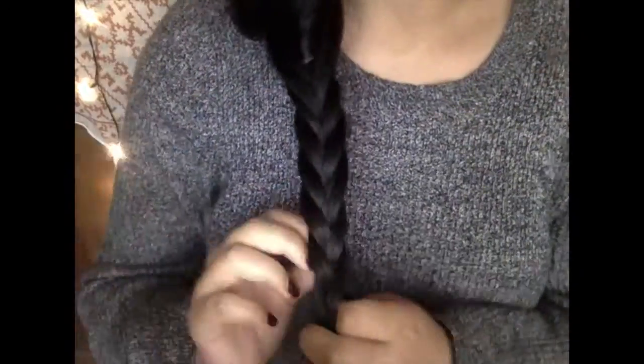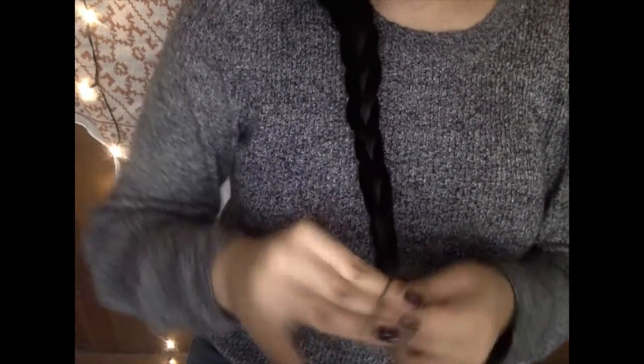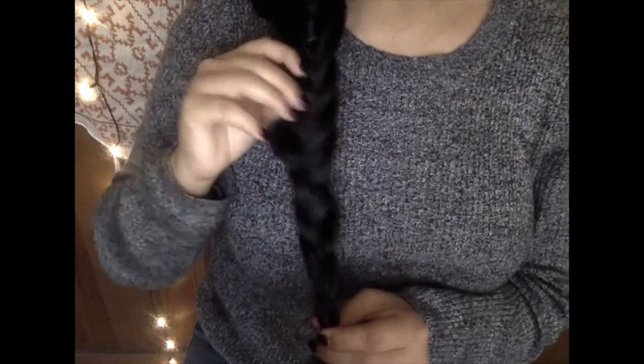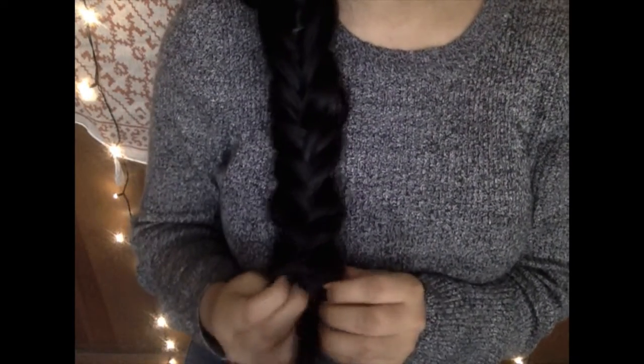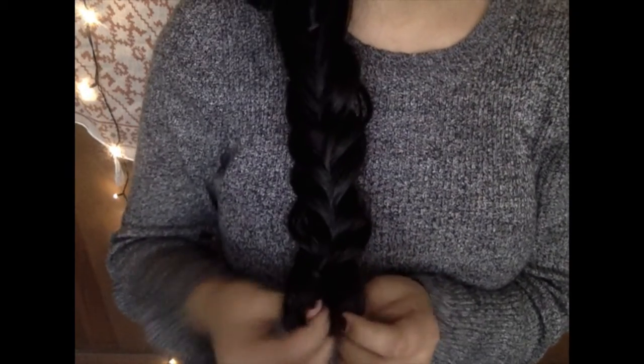Now I'm going to continue braiding all the way down using the hair that was left from before. Once we've run out of that hair, I'm just going to continue braiding down the regular section. I'm going to tie that with the hair elastic and pull out the braid as well. And we're going to make one final twist and pull that twist out too.